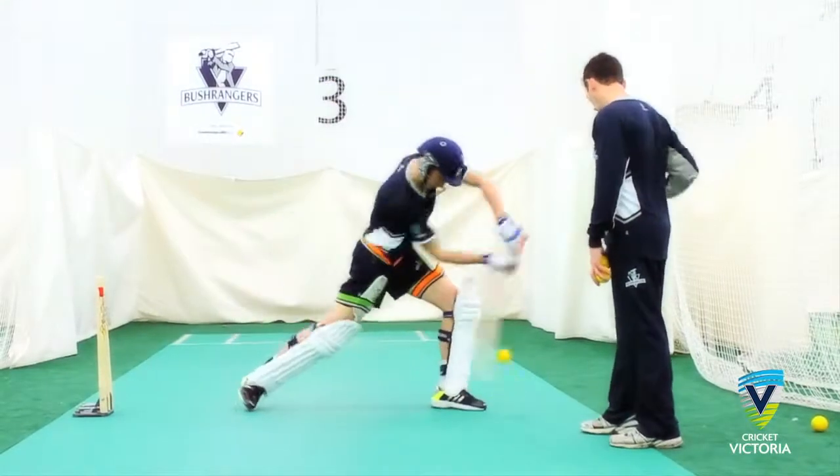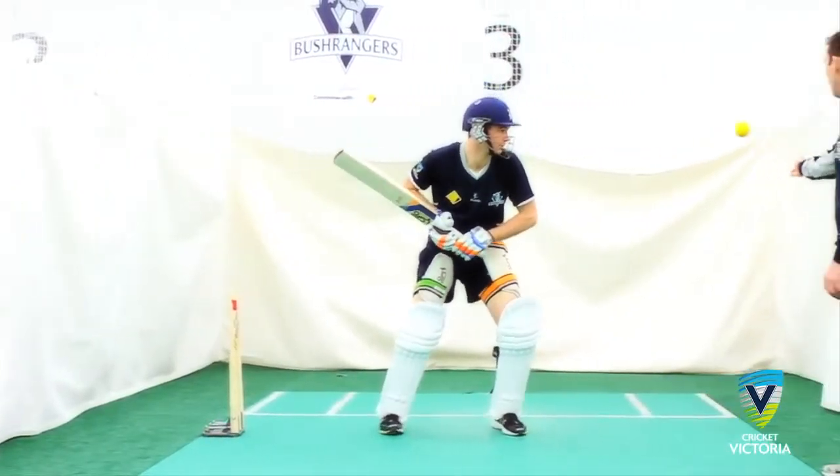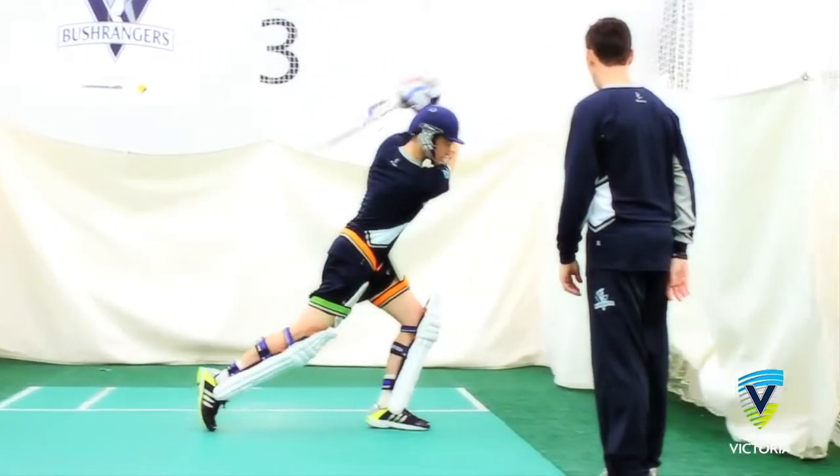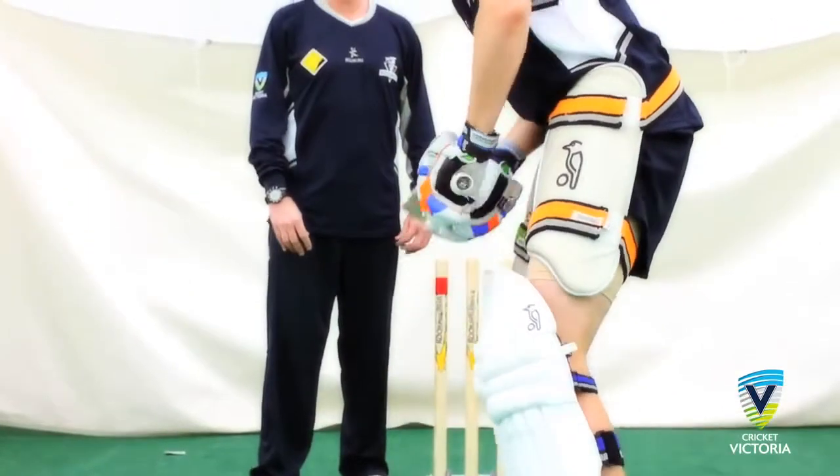To maximise control, it is important the batter is balanced, particularly upon contact with the ball, but also prior to the ball being released. The player's head is vital in maintaining balance at the crease, particularly in ensuring the player's head does not fall towards the offside too much.